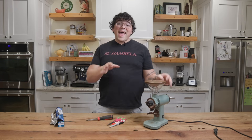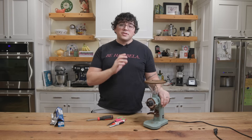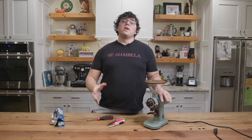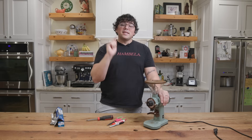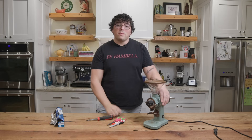Before we continue, I would like to ask if you've been enjoying my videos and you're going to use this video, please consider liking and subscribing. There's still a hefty majority of you that watch my videos and are not subscribed — not a huge deal, just click that button if it's not a big deal for you. Anyway, let's continue. This is going to really help you elevate your coffee game at home.